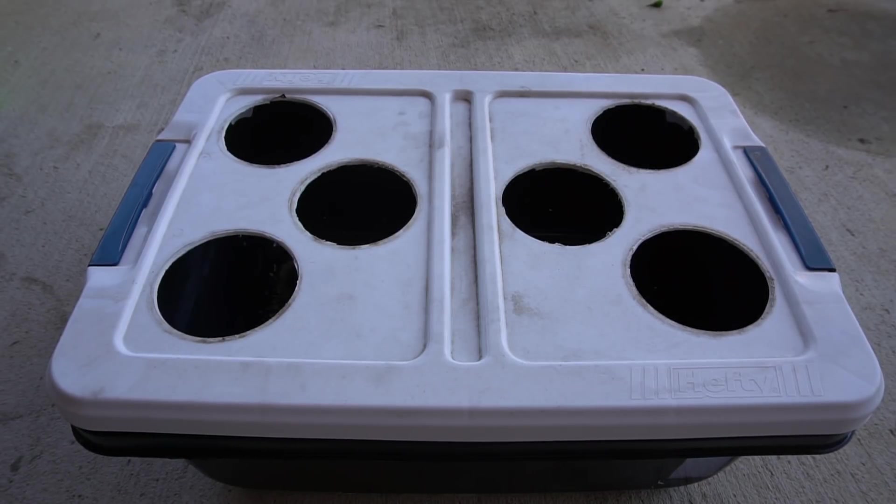Hey everybody, welcome to my channel. Many people have wondered if the kratky method can be done outdoors.